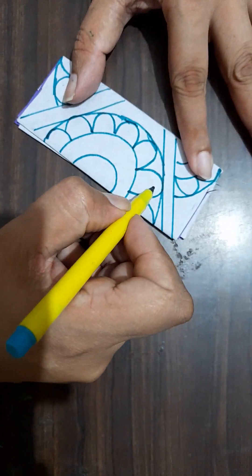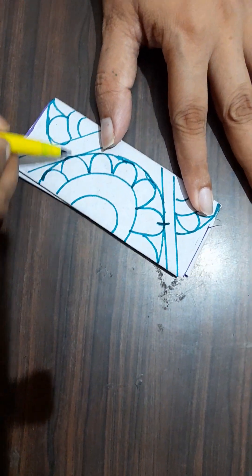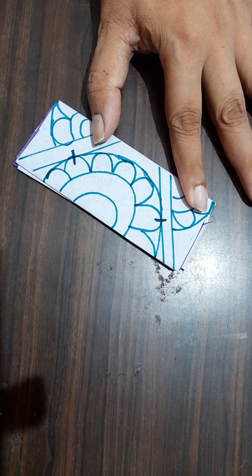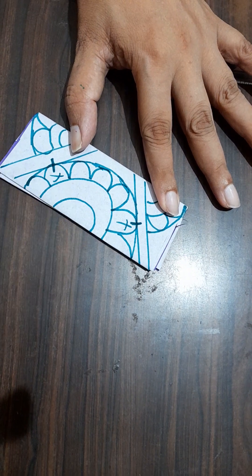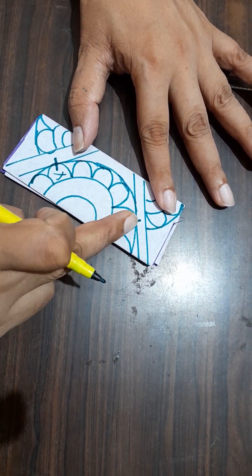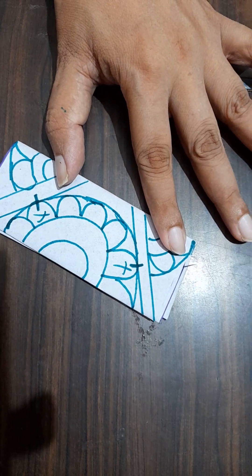Now, look here. This is joined here. And see, this is joined here. So, don't cut from the joint portion. Take care, you will not cut from these joint portions.